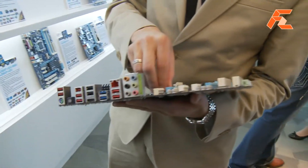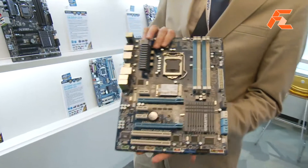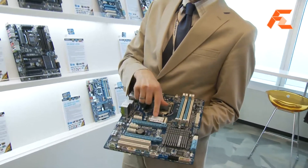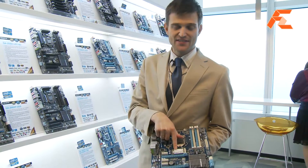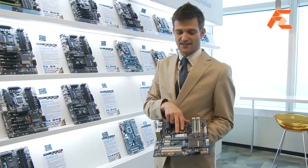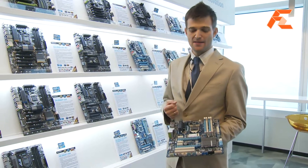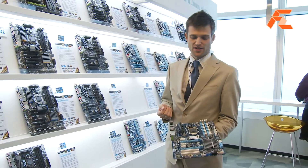We're the only motherboard manufacturer that actually has this on board. One of the other unique things we're doing is we actually have this board bundled with this SSD. This SSD is from Intel — it's their new 311 series. Basically, this is a 20 gigabyte SSD, and right out of the box, users can take advantage of that technology.